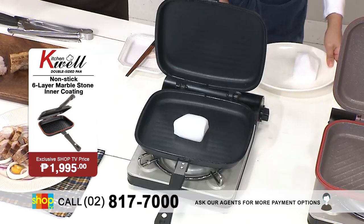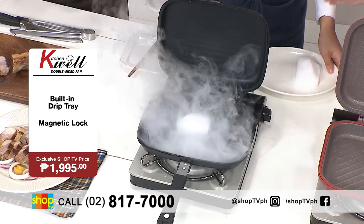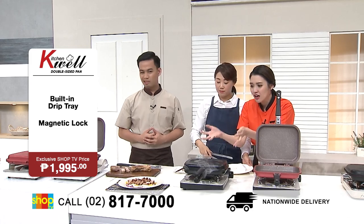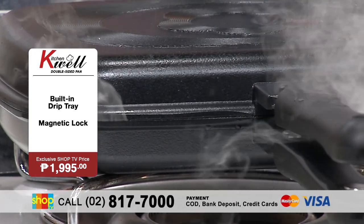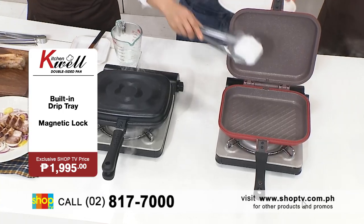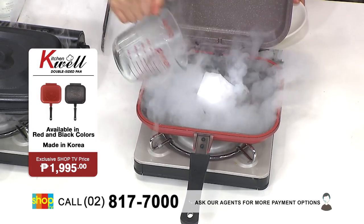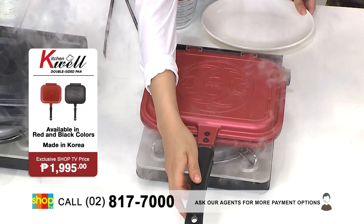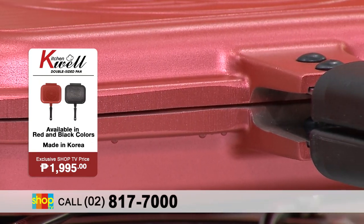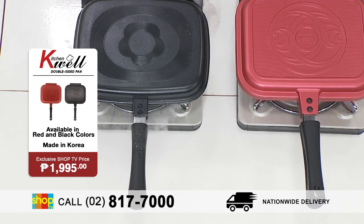And now, we want to show you just how effective this is in locking in the flavors of your food. So here we have a regular double-sided pan. And using dry ice, as you can see, the smoke is escaping. So talagang, what we don't know is when we cook using our regular pans, lumalabas yung mga flavor — it doesn't retain it. But here, using our KitchenWell double-sided pan, placing the dry ice in the center — look at that! There is no smoke! Ibig sabihin nito, all the flavor is really being circulated in your food. So parang na-marinate siya, mas nagiging flavorful.